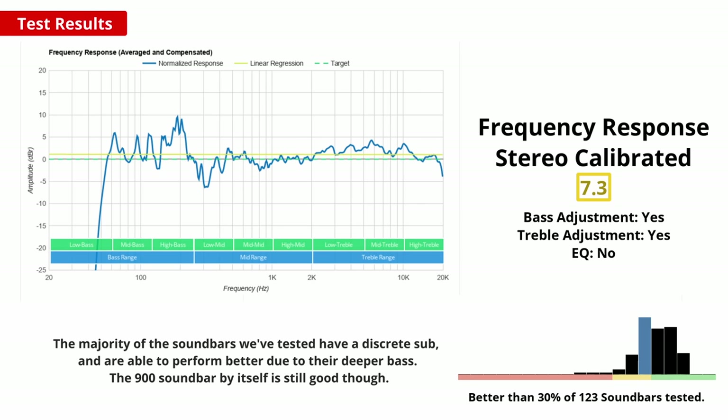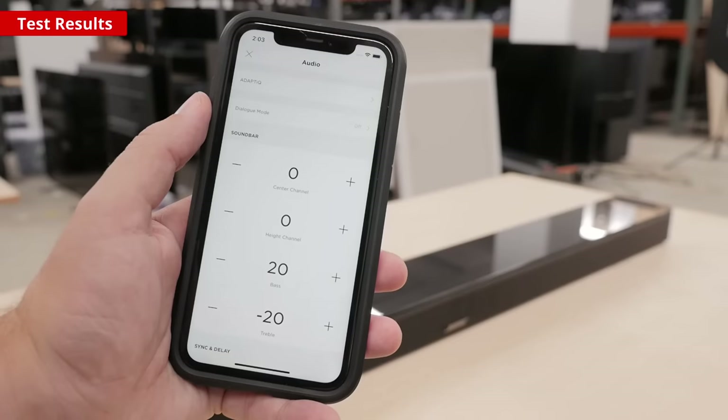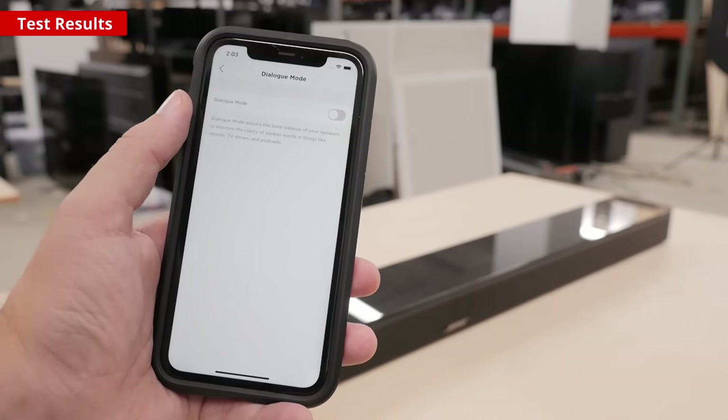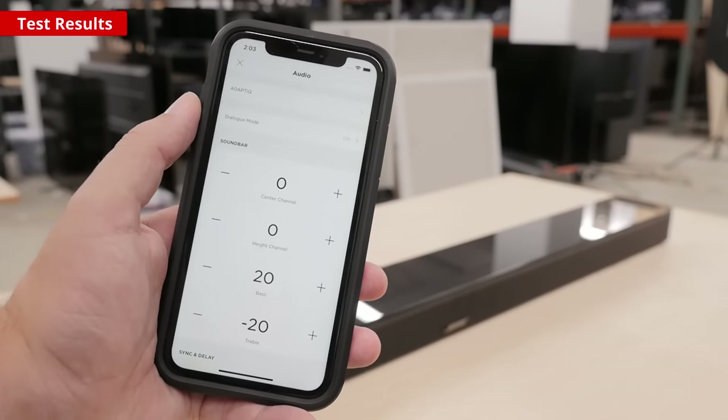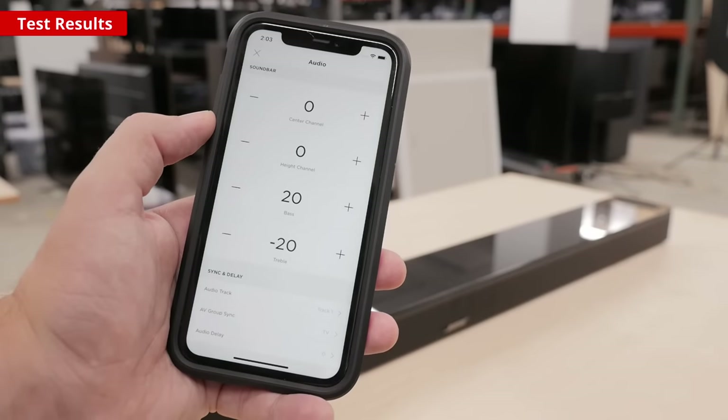If we look at the bass portion on the left-hand side of this graph, it's alright with just the bar, but if you really want deep rumbly explosions, you do need to purchase the sub. If you want to tweak the sound to your preference, there are basic controls within the app to adjust the treble or bass levels, but unfortunately there's no EQ feature to really customise how it sounds. It's a good thing the Adapt EQ does a great job at producing a sound that most people are going to really like.